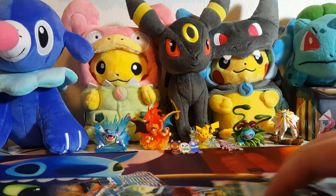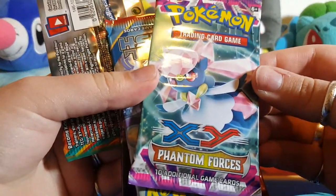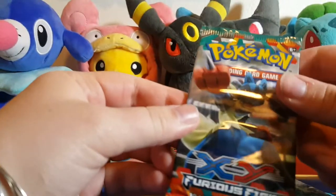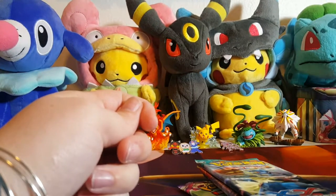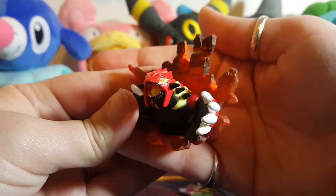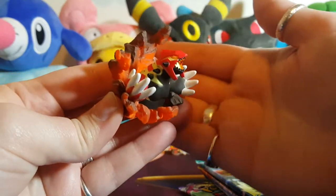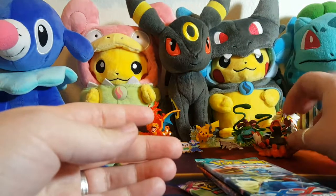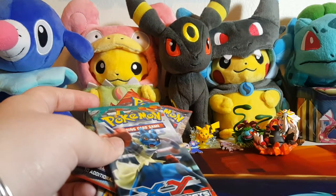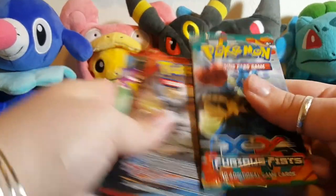It's a really cool card. Then we have the four packs — we have a Phantom Forces, a Primal Clash, another Primal Clash, and an XY. And then we have the figure. There we go — we got the nifty looking figure. It's only like half of them, but that's okay. Let's set him right there.